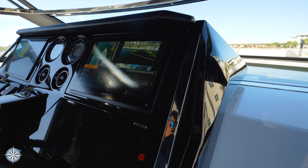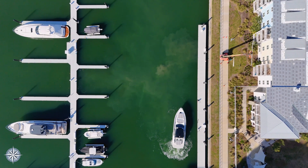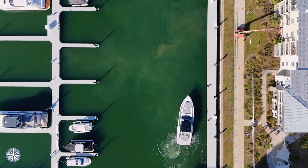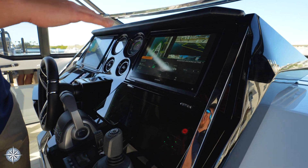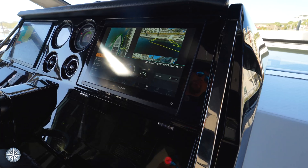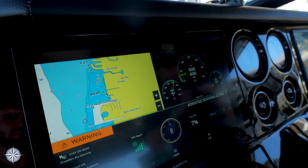The engines have grabbed ahold of us and are now holding our location. As I give it a push over, it's going to slowly move us to the starboard side. You'll hear two beeps here shortly — that double beep indicates the GPS has a fix on our location. You can also see on the Garmin screen that the next time I give it an input, the circle turns yellow to confirm position is fixed.